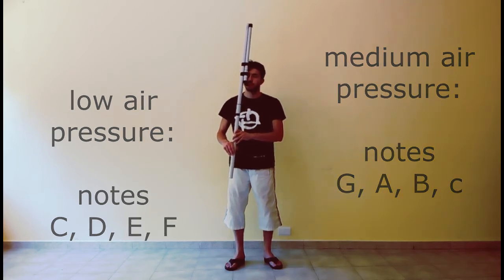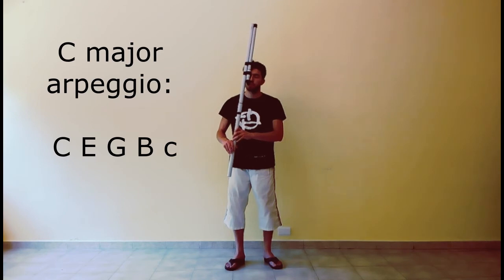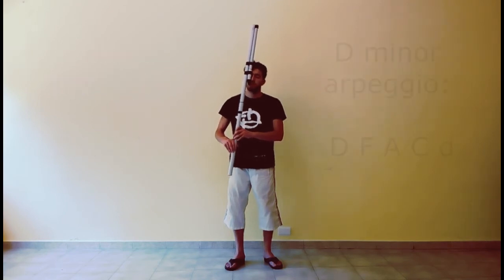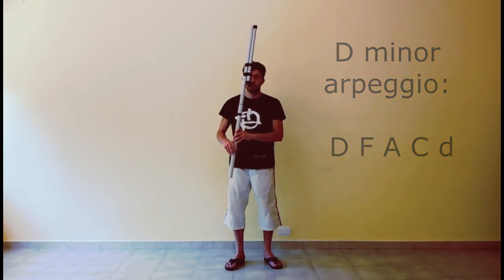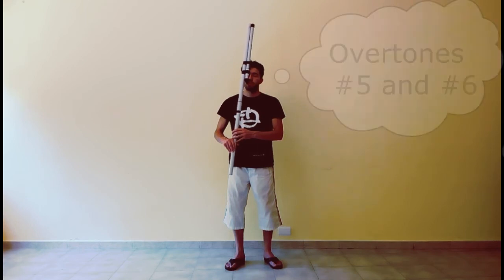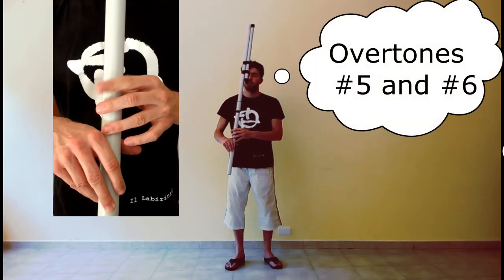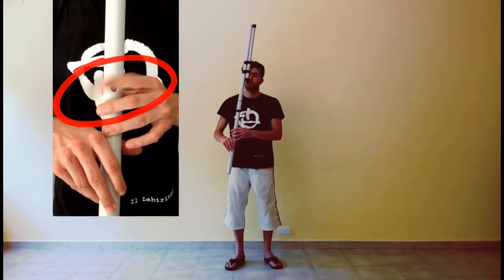You can also try these two combinations. You can vibrate the overtones number 5 and 6 in this way by flipping the finger on the top hole.